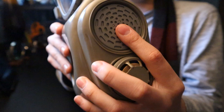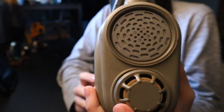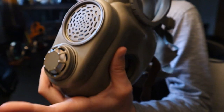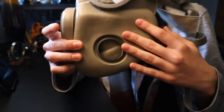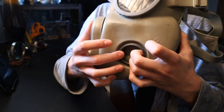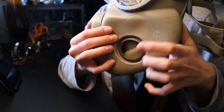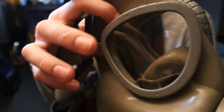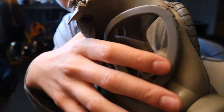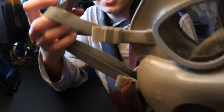We have the voice diaphragm so you can hear what I'm saying. We also have the exhale valve and the cheek filter areas where you insert the cheek filters, and the inhale valves are on each side. We also have triangular lenses — not circular like the GP5. And unlike the GP5, we have straps because the GP5 has a hood.